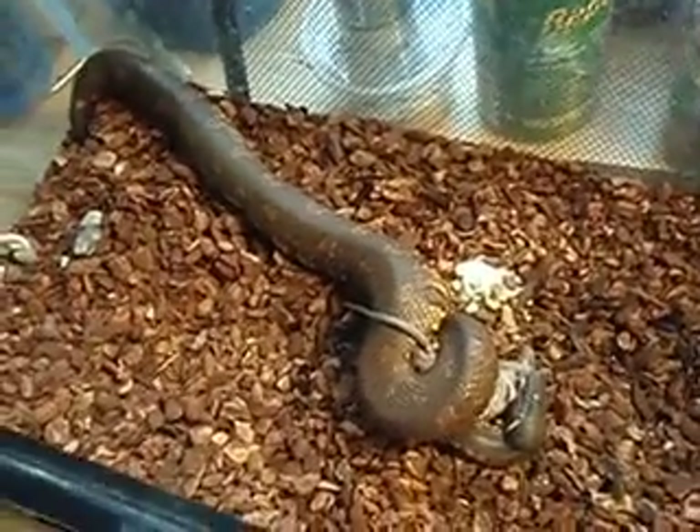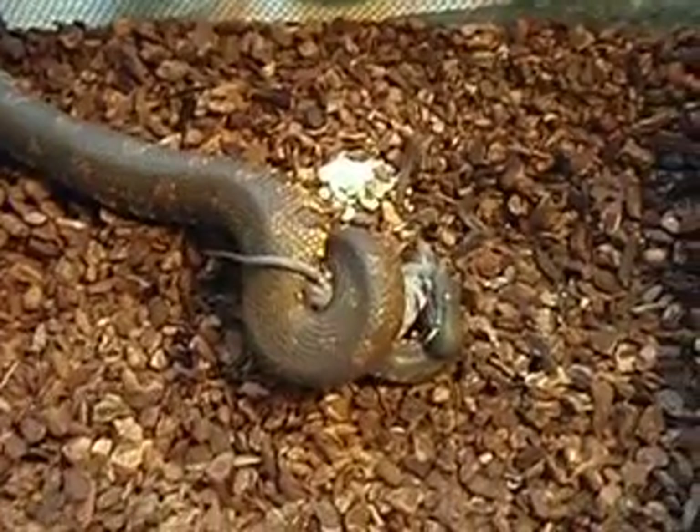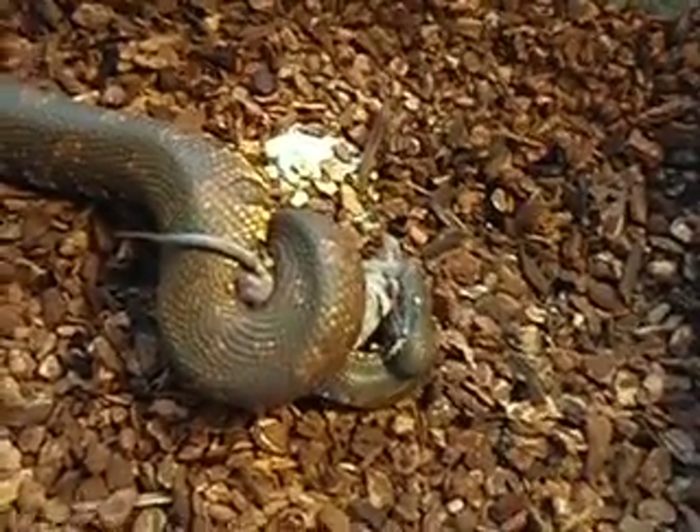He's maybe the length of this ten gallon fish tank. Not a very big snake. He's pretty much fully grown now. Might get to be about three to four feet long.